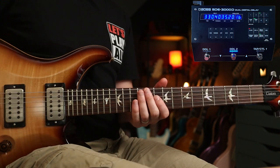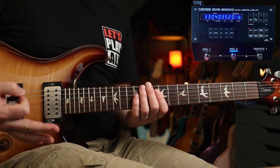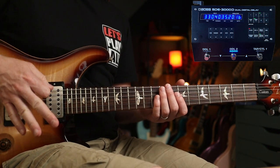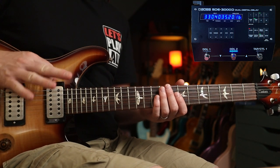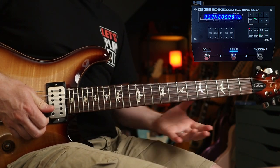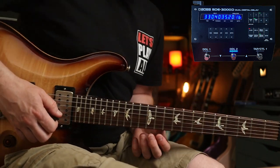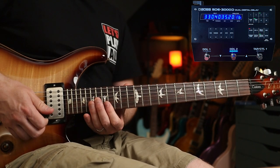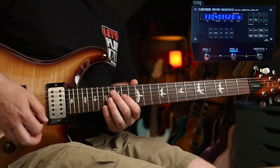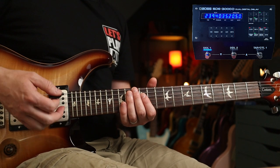A cool variance between the two is when using long repeats. Players like Dave Navarro will use several repeats in time with the song. Both units have tap tempo to dial it in easily. This first one's at 330 milliseconds — for 'Warped' you'd be doing things with wah as well. You'll also hear the same technique in 'Coffee Shop,' slightly quicker at about 240 milliseconds.